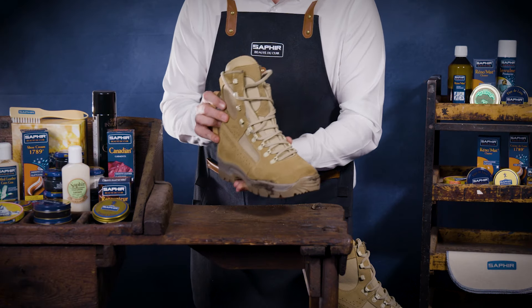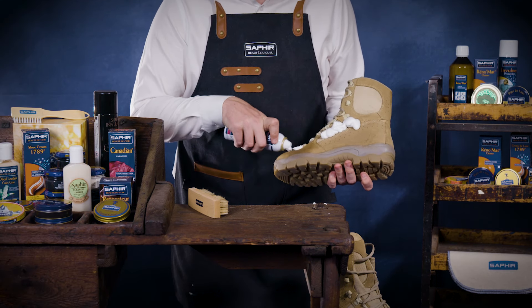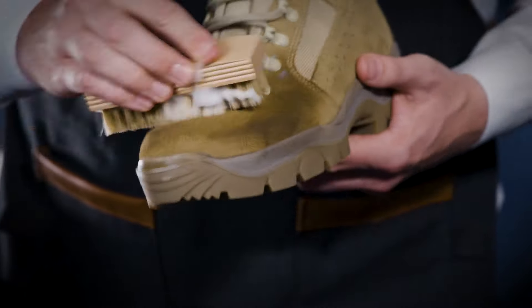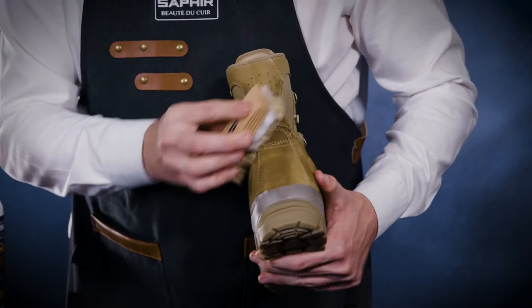If you're dealing with persistent mud stains, our recommended solution is Saphir Universal Shampoo. Simply shake the aerosol and spray the foam onto the shoe or boot and massage with a cloth or horsehair brush, not forgetting your laces. This premium all-around cleaner is gentle on suede whilst effectively removing dirt and stains.